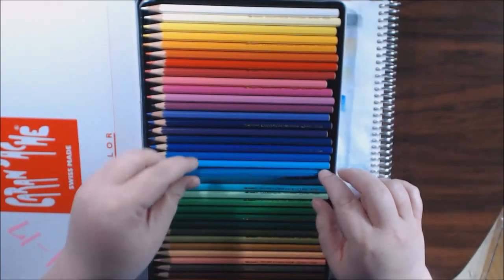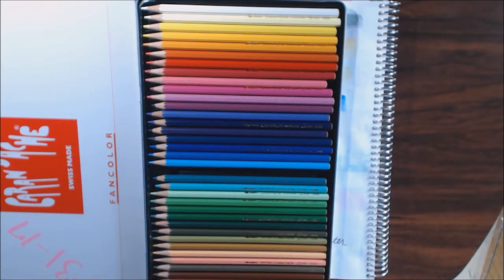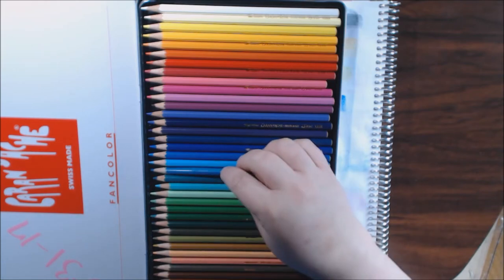They are just like a regular pencil. They don't have names on them — they just have numbers.